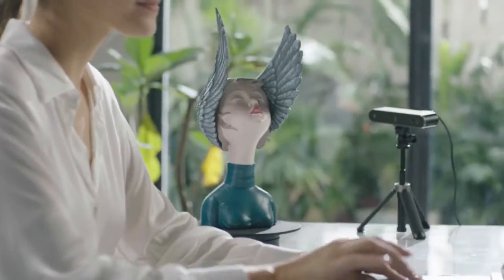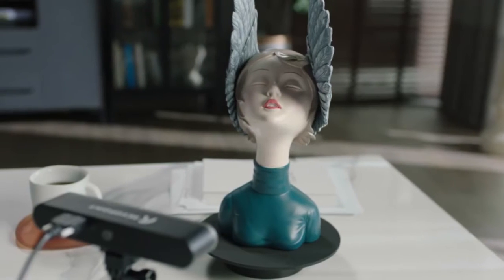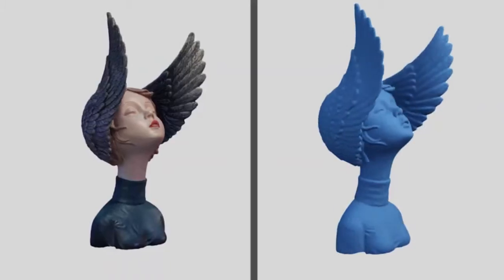Now, we are excited to introduce you to Pop 2, the upgraded feature-rich version of the Pop 3D Scanner that has higher precision, smoother operation, better color effect, etc.